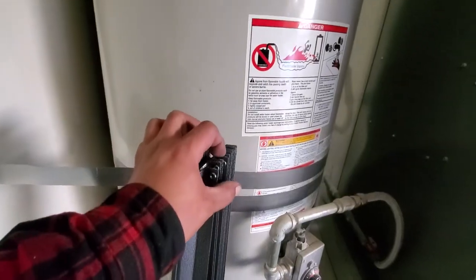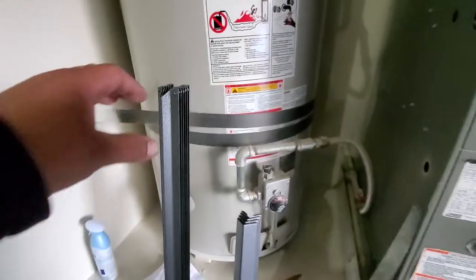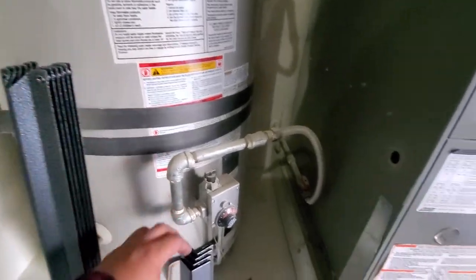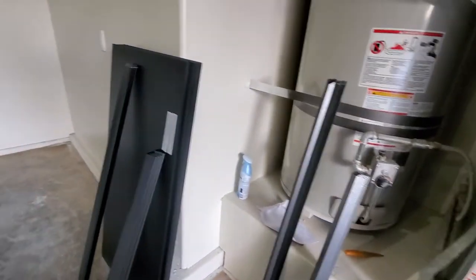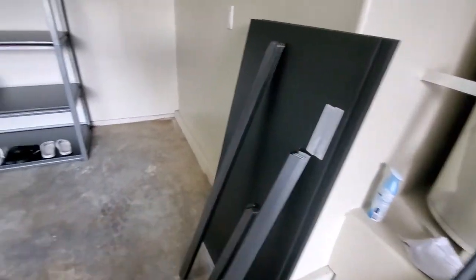We're going to grab four of these long ones. So it's set up to four, four, and four — but counting them out we have four and six. We're going to start with our base. You have extra ones over here for extra shelves — the two extra shelves. So let's go ahead and get started.